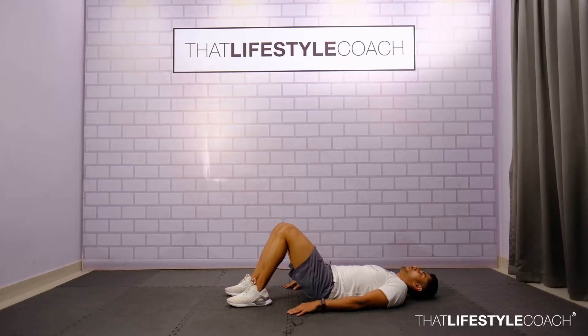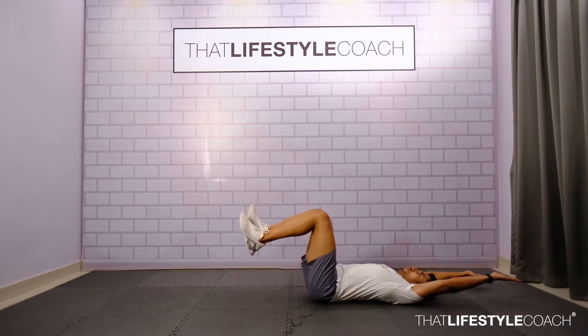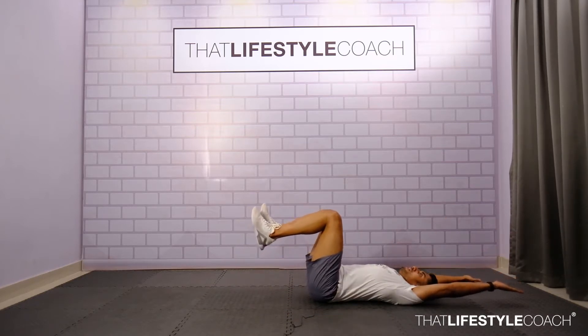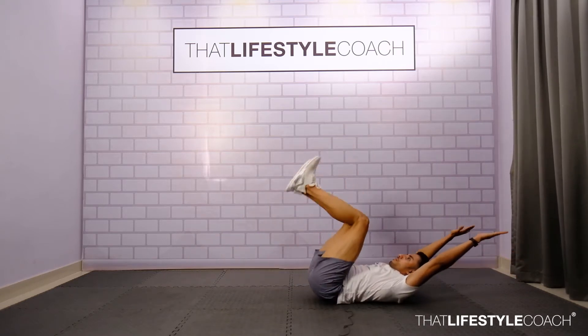In the following exercise, lie on the floor in the supine position, flex the hips to 90 degrees, hands up. From here, you're going to first completely extend the legs, then pull them in and form a hip raise at the same time, and down.